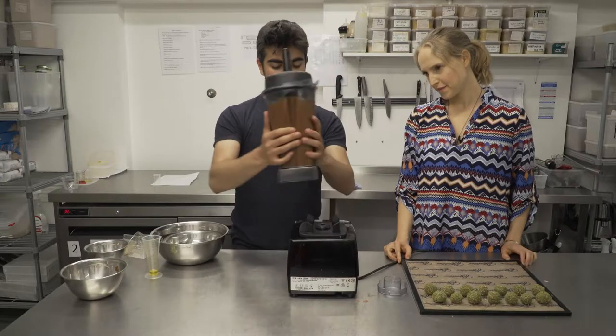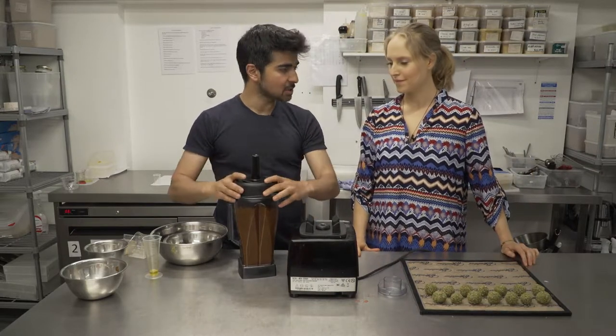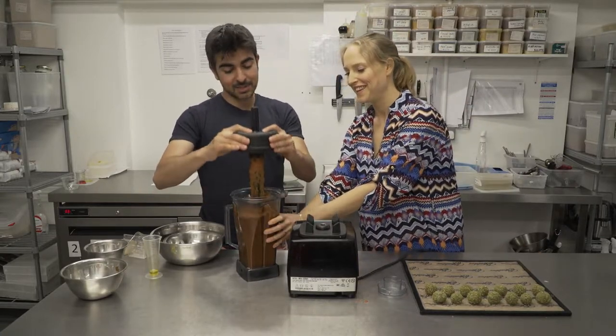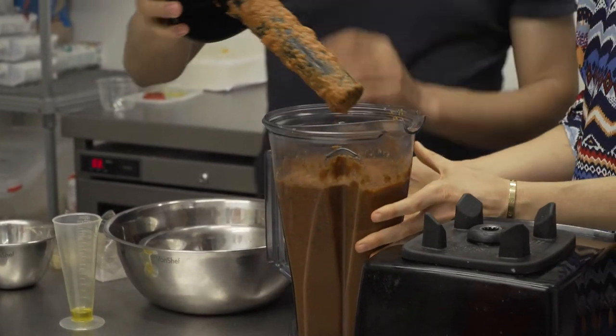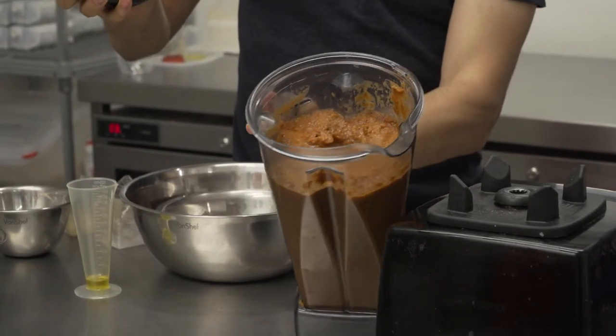Once you've finished blending, at this stage you want to try a little bit, make sure it tastes good. It should smell great because of the basil. That looks like marinara sauce. That is just beautiful.